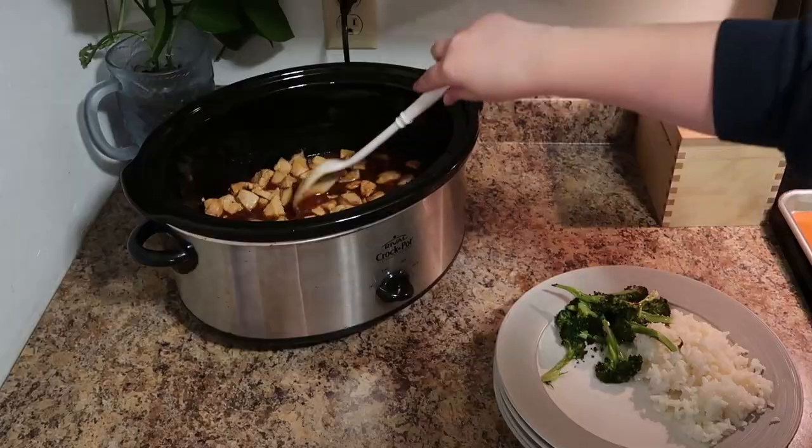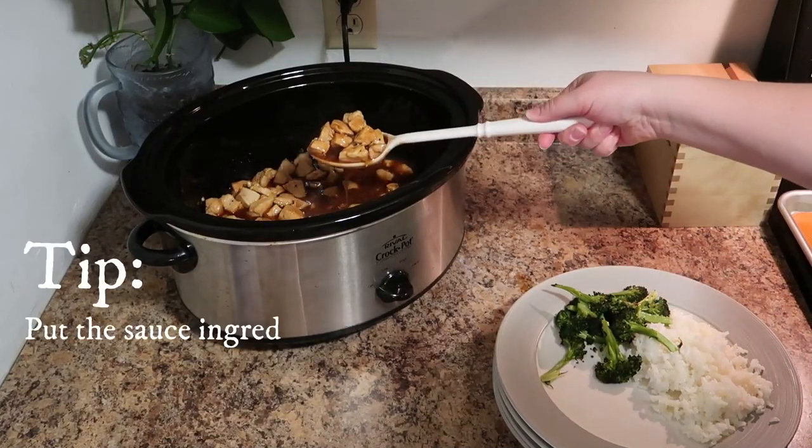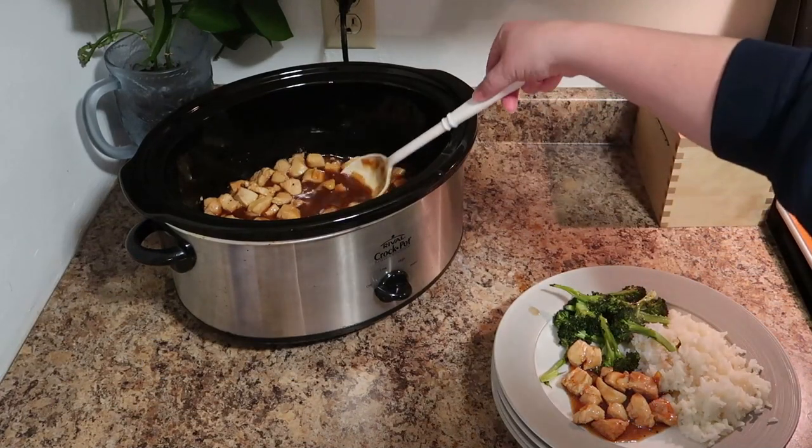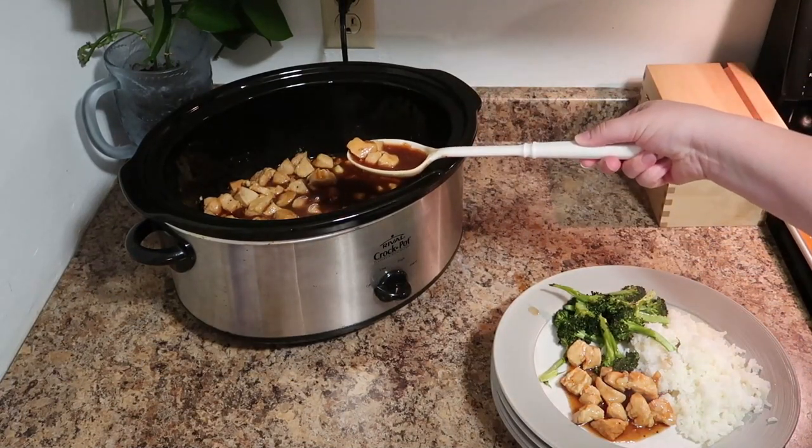This is also an excellent freezer meal recipe. You can throw this together in minutes in a freezer ziploc bag and throw it in your crockpot whenever you need a quick weeknight meal.